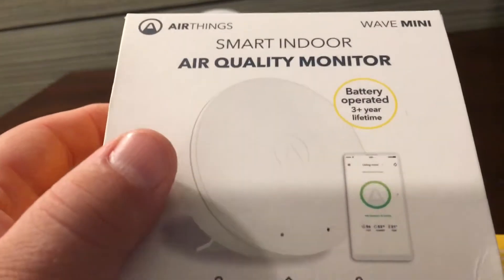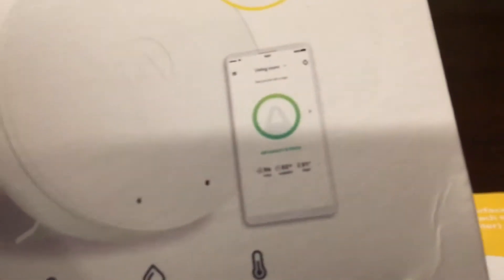It's battery operated and they expect it to last three-plus years. There is a picture of the app — I'll have some screenshots of the app with my Home Depot review, so you can check that out.